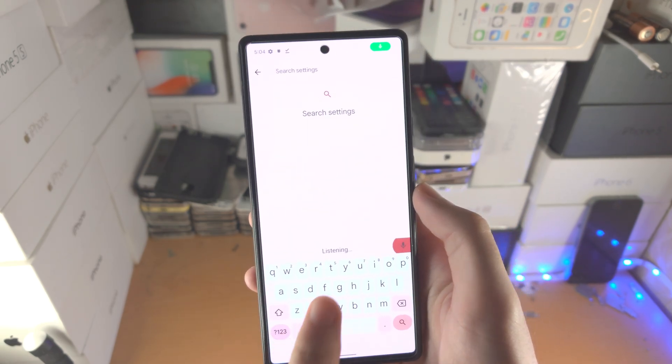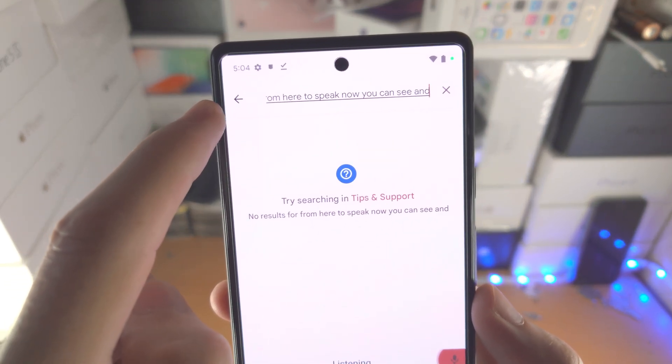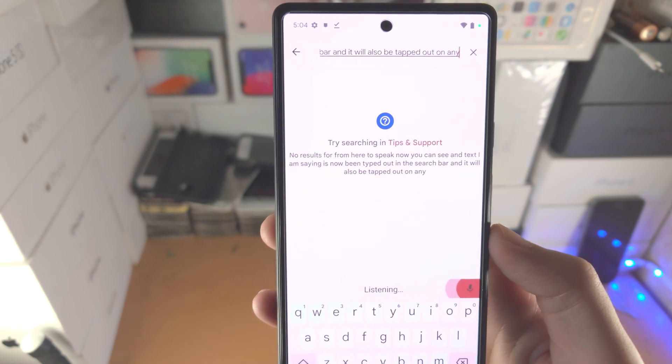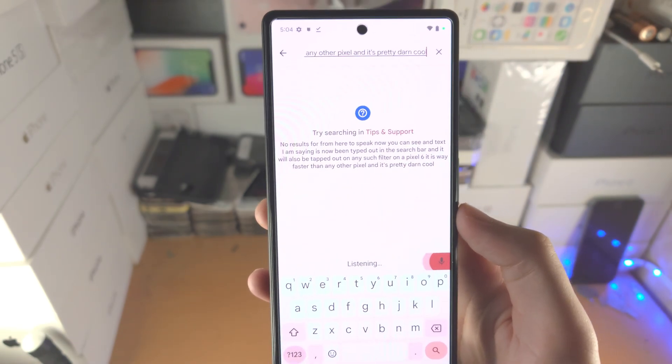From here it's going to say 'Speak now.' You can see the text I am saying is now being typed out in the search bar, and it will also be typed out on any search field. On the Pixel 6 it is way faster than any other Pixel, and it's pretty darn cool. I don't use it personally, but it's pretty darn cool.